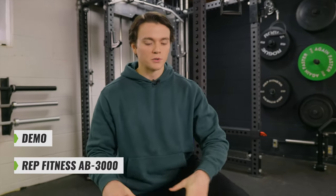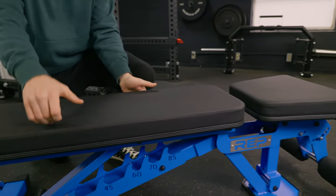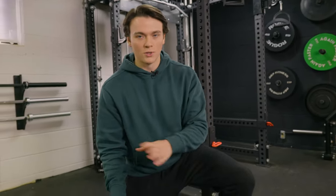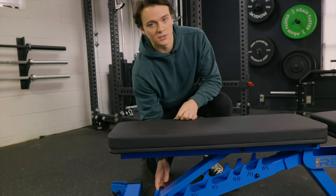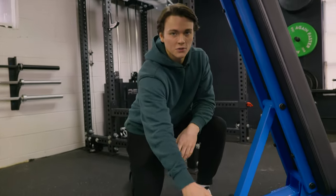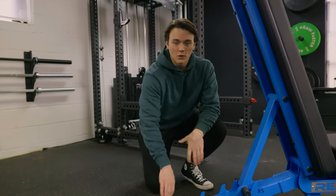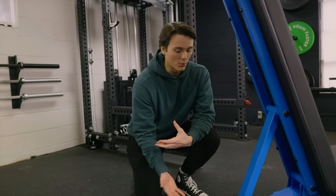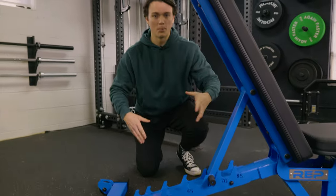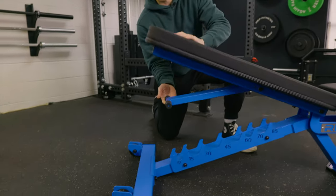Let's go ahead and break everything down up close and demonstrate how everything works. The padding is really firm but in a good way — it won't be uncomfortable to lay down on, and it provides optimal support during workouts and is really easy to clean. Adjusting this bench is really easy — there's a handle on both sides, and you can see all the laser-cut degree markings so you know exactly what angle you're at. Zero is perfect for a flat bench, 45 degrees is great for an incline press, 60 degrees is great for shoulder presses to give you that nice back support, and the decline position is negative 12 degrees.